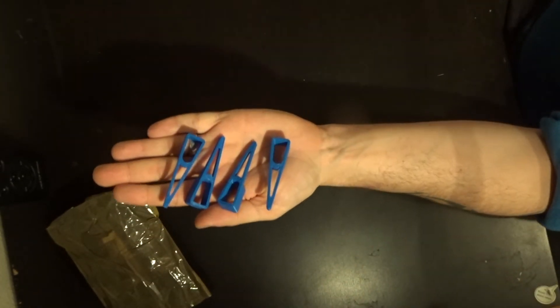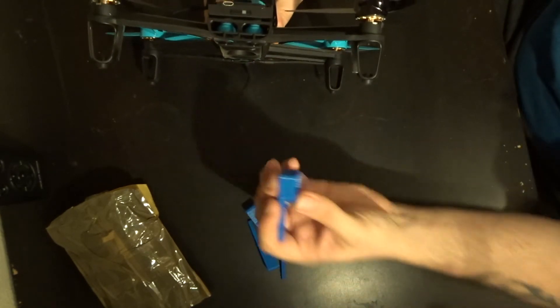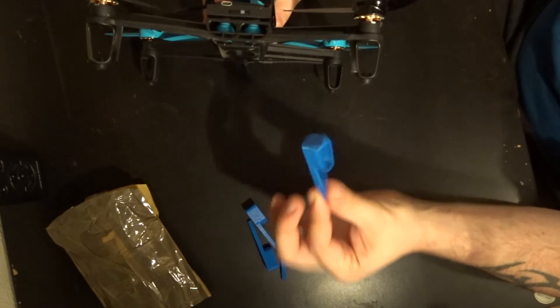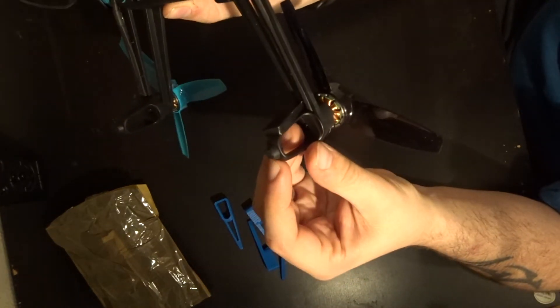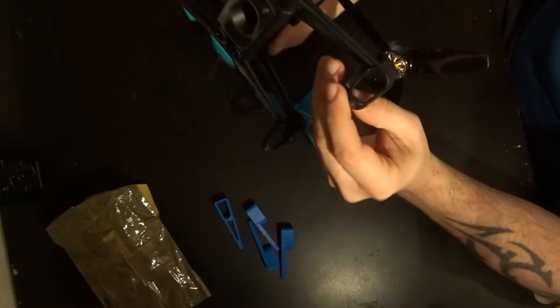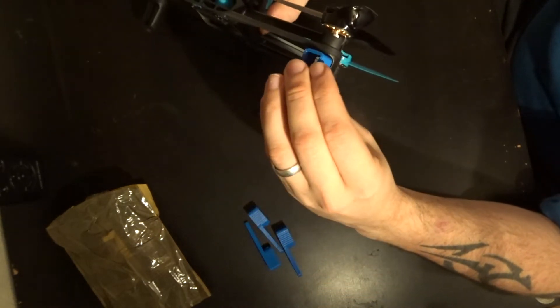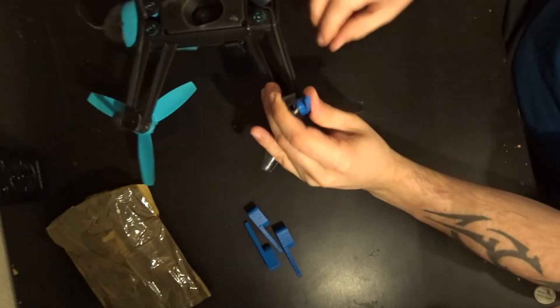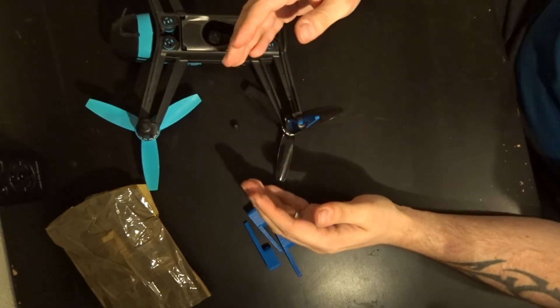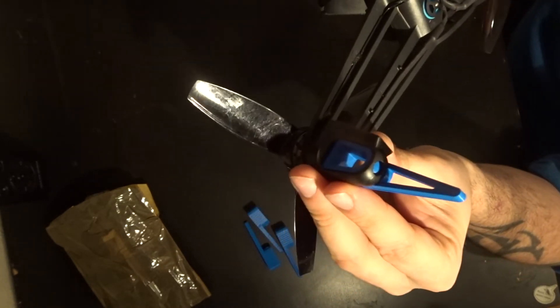So what we've got to do now is take these and put them on this. These just slot into here and they give you a little bit of extra length so that you can land. Inside here you've got a little bit of rubber - you may be able to see it's just overlapping slightly on the inside. What we've got to do is pull that bit of rubber out, and then you can fit these elongated landing legs in until they click in and go in firmly.